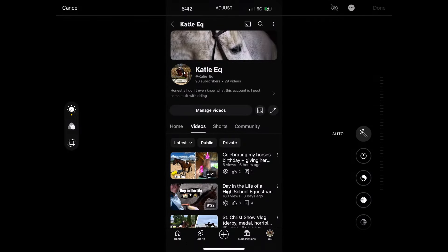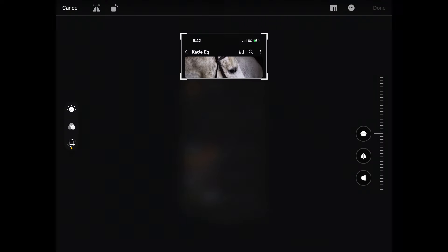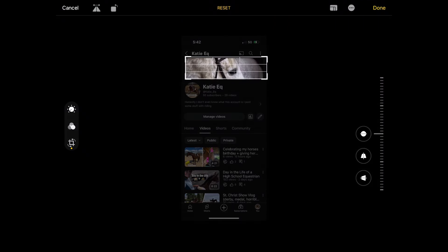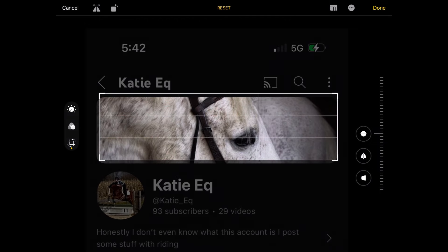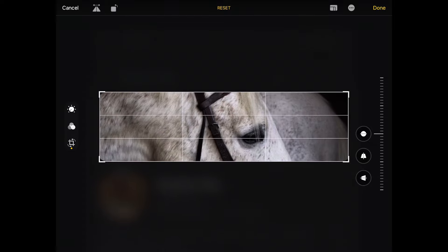We are going to crop it and do just the banner at the top so I know the correct size. Oh my god, can I please do it properly? Nope, I cannot. This photo is just really old — it's of my pony. I thought it's time to update it. I literally cannot. Okay, I give up — good enough.